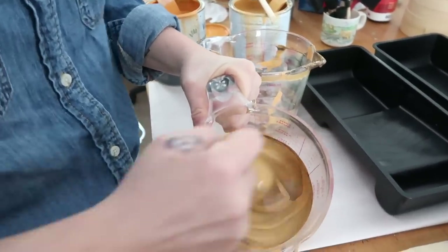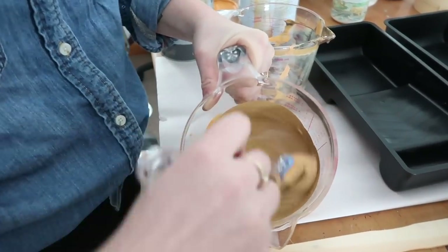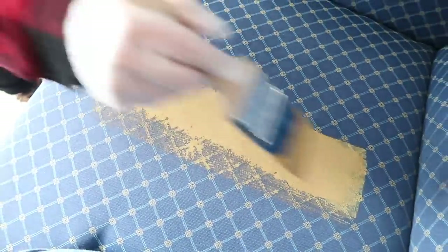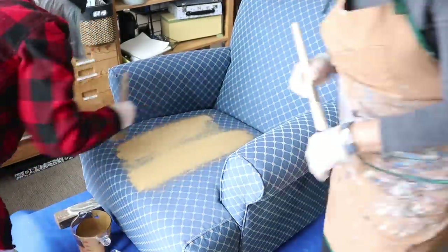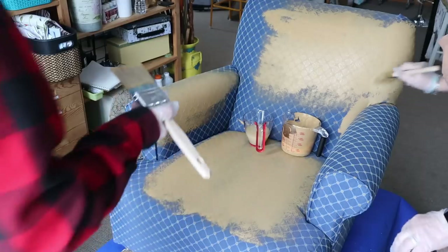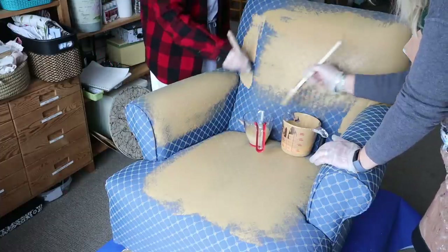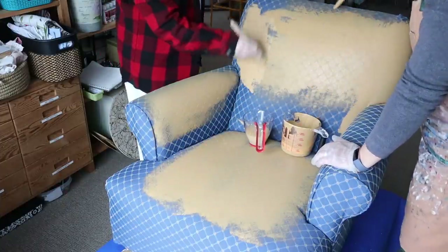To get that caramel color, I mixed three colors together: a half cup of Arles — a nice warm yellow — a half cup of Barcelona Orange, and a half cup of Honfleur. These three colors created a beautiful warm caramel tone. I did a test color on the back before committing, and it was really pretty. One thing to note when going for a leather look: you don't actually need to prep the furniture piece in any way — just apply the paint straight onto the furniture. What I love about Annie Sloan paint is that you need so little to cover the whole piece. I used one and a half cups of paint in total to cover the entire chair.